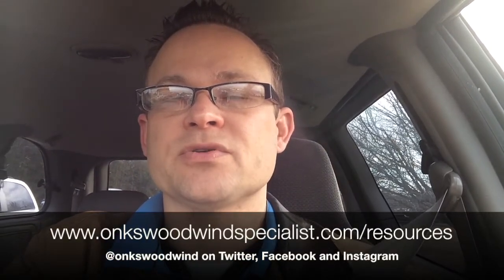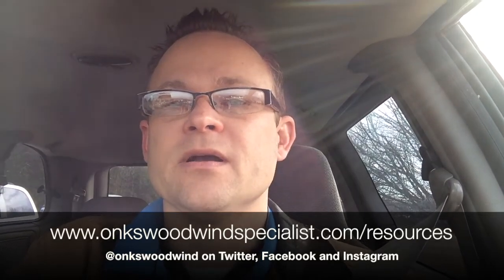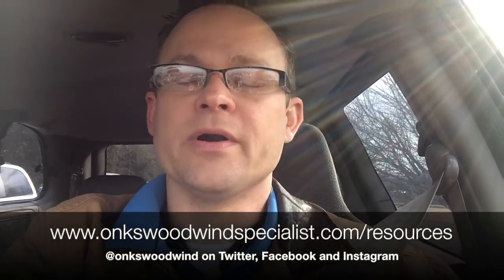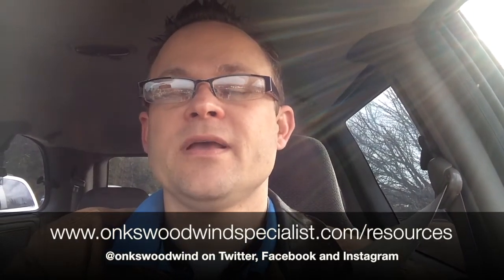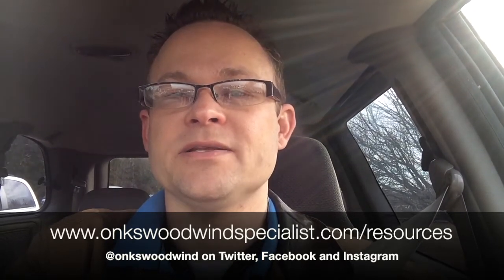I appreciate your time on this, and if you need any more information on cold weather crack prevention, just visit our website onkswoodwindspecialist.com and visit the resources page. There's a PDF you can download and save on your computer. Thanks for your time and we look forward to serving you with your oboe and clarinet repair needs soon.